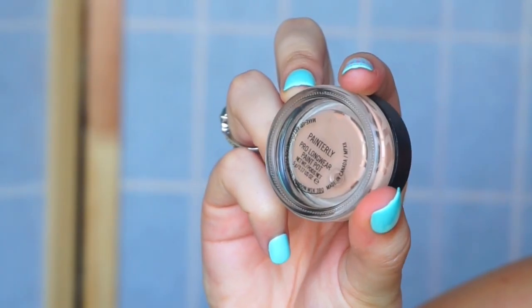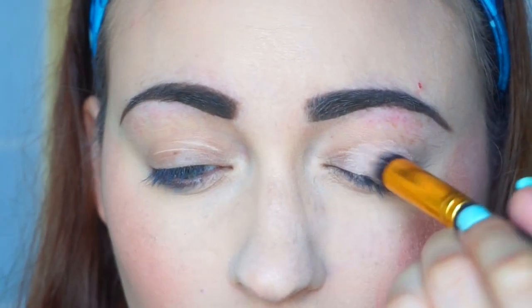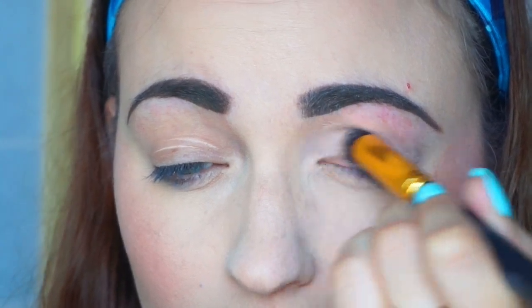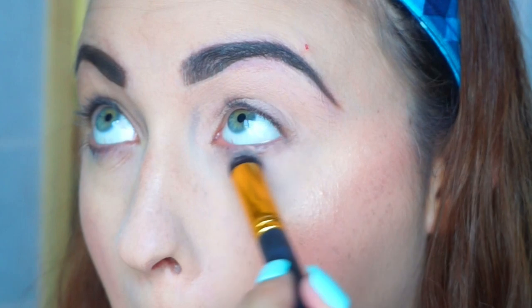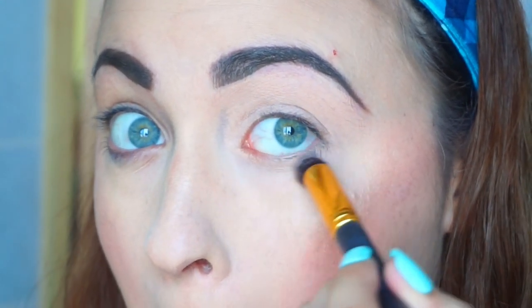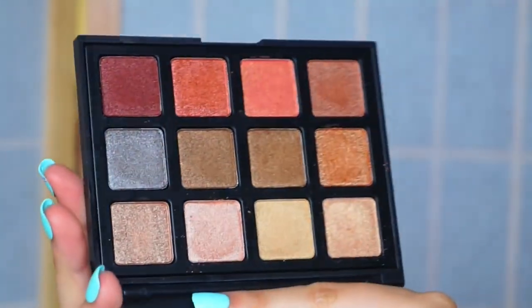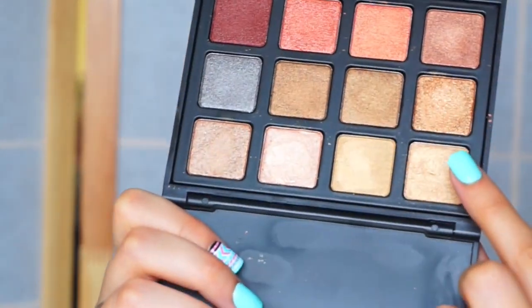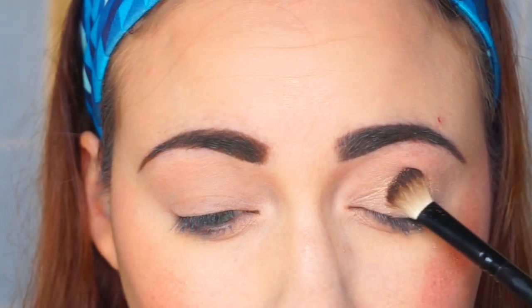Now going into eyes, I'm going to be using Painterly Paint Pot by MAC — my holy grail — and just priming my eyes with that as well as color correcting. Now I'm going to be going in with the Morphe palette, this is the 12s palette. I'm obsessed with it — it's all gold colors. I'm going to be going in with this gold right here and putting that all over my lid up to my brow bone.